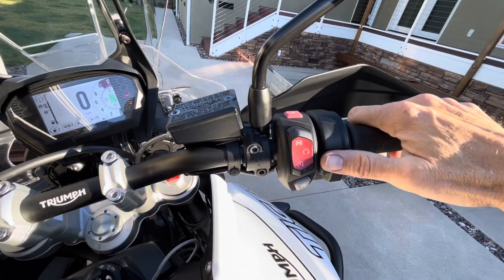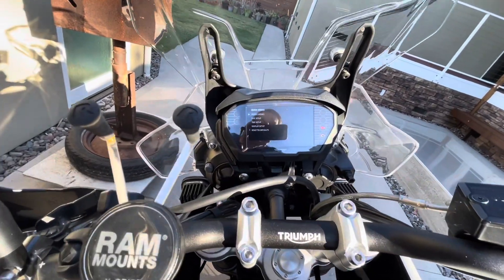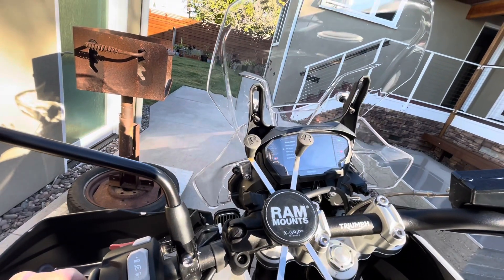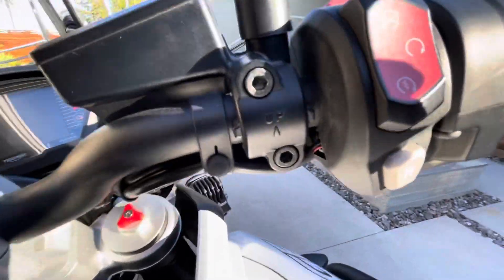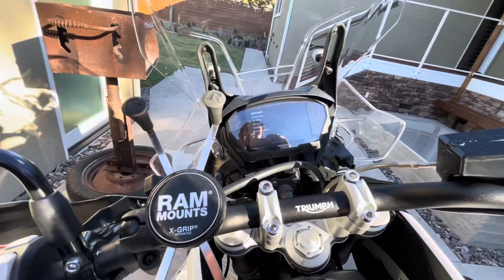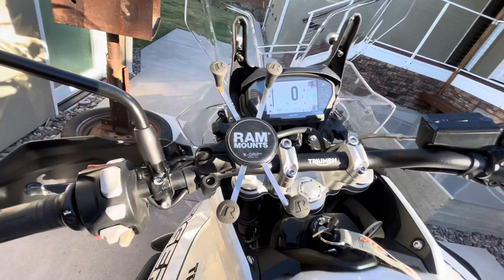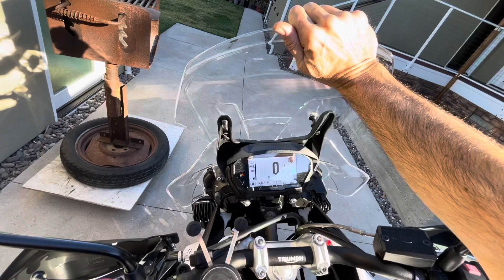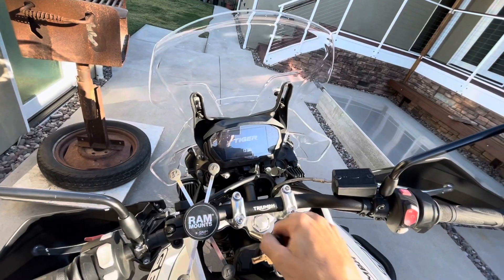On the right side is a multi-function start and kill switch. This button brings all the menus up, and there's a joystick to cycle through the modes and reset the trip odometer. Pull the clutch, push the run switch, and it starts right up.